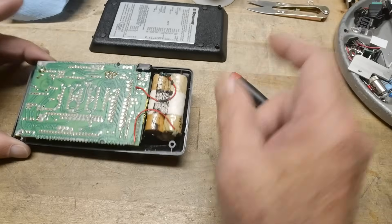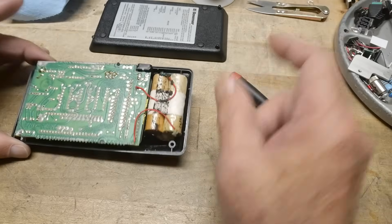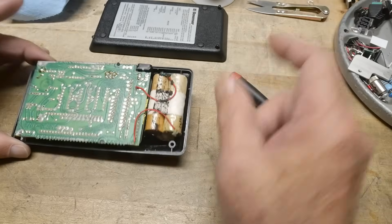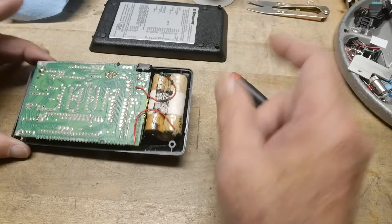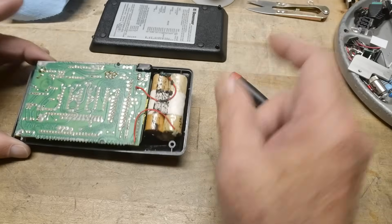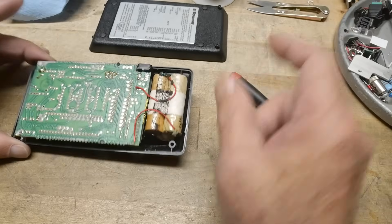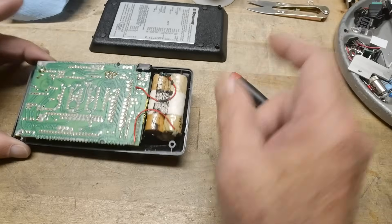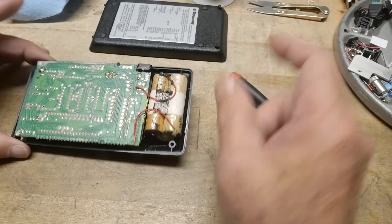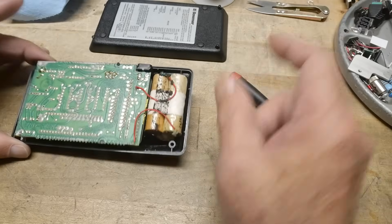I have five volts connected. Let's turn it on — look at that. We're going to turn up the brightness a little bit so you can see that. One, two, two, two — okay, clear. One, two, three, four, five, six, seven — nine times eight equals... minus six? Perfect. It works. That's pretty cool.